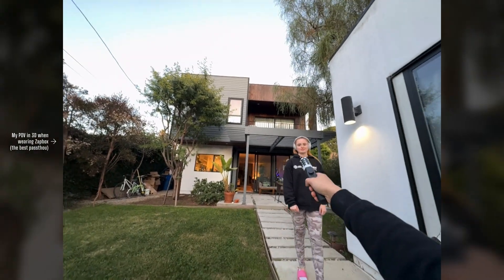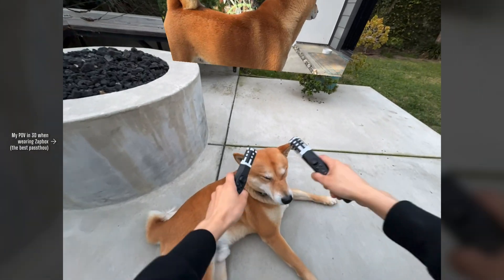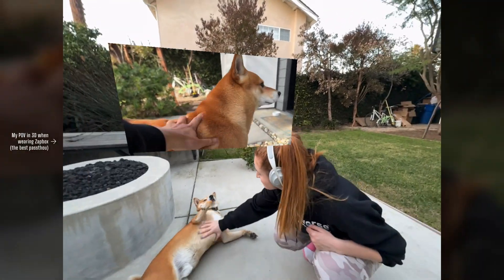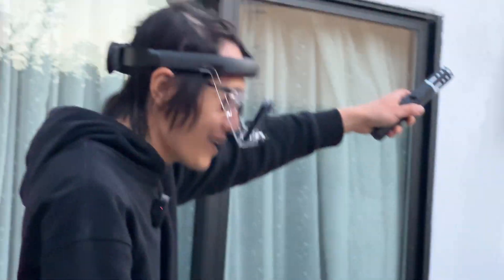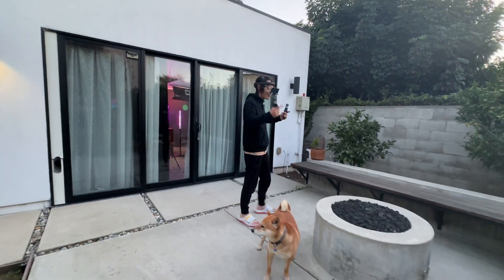Here is me watching spatial video I just captured while playing with my dog kimchi. This cheap MR solution allows me to watch spatial video anywhere I want, even outside under the sun. This instant gratification is what makes me fall in love with 3D all over again.